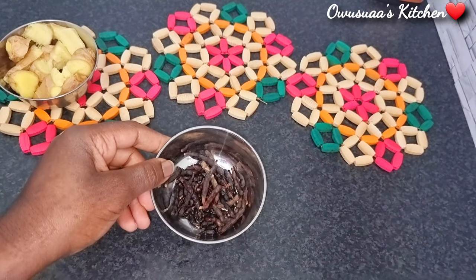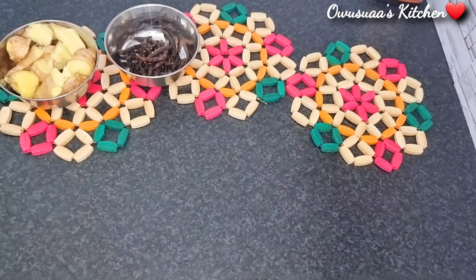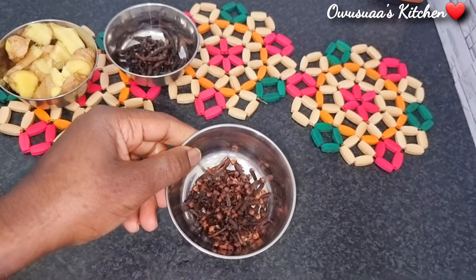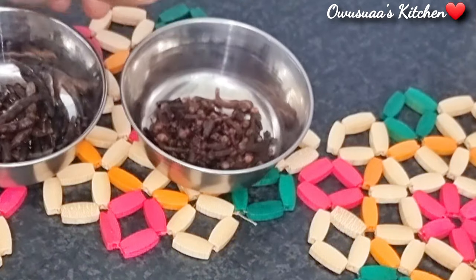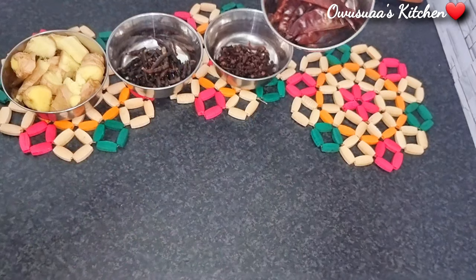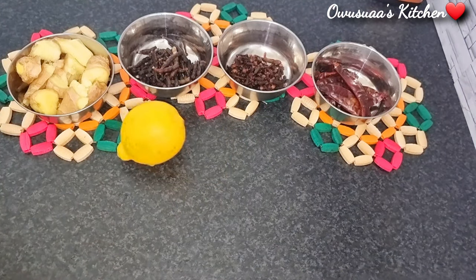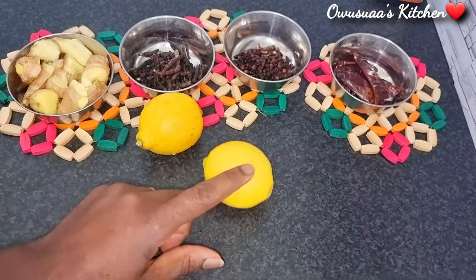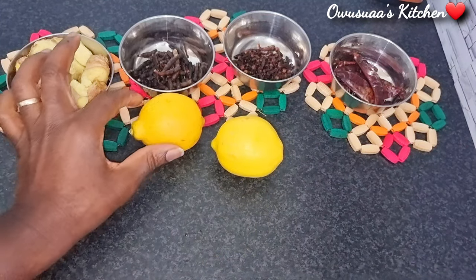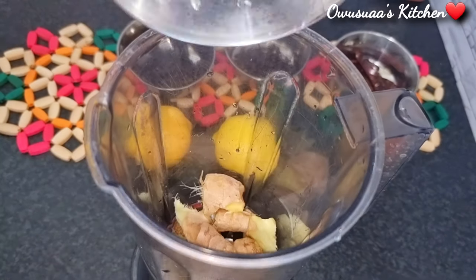This is our grains of selim, which is packed with nutrients as well and is amazing for respiratory health. I've got my cloves here — cloves may improve liver and bone health. That was dry chilies, and of course, what would we do without lemons? We need that refreshing citrusy taste with this special drink.